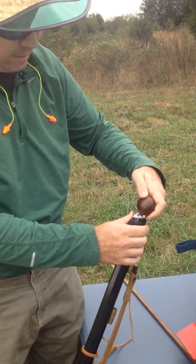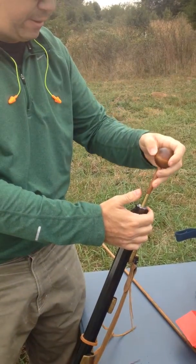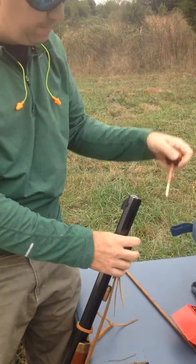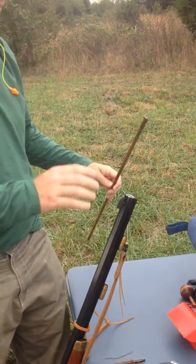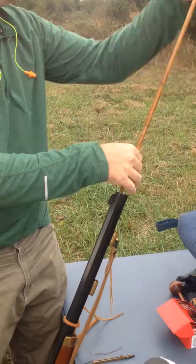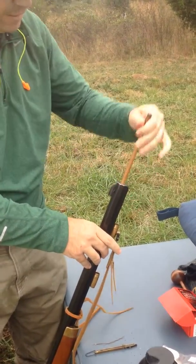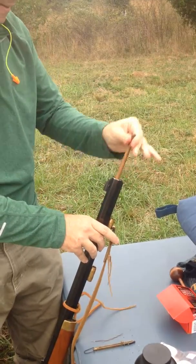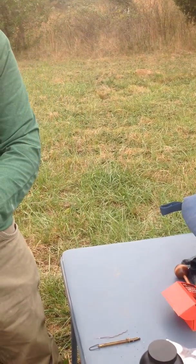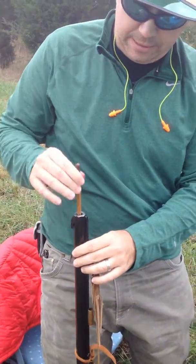We're going to use our short starter to press it down. Now we're going to use our long starter to get it down. Now we're going to take a ramrod. Always make sure you use the metal piece, and we're going to put it down the barrel. Make sure that should bounce — see how it can bounce a little bit? It's down.